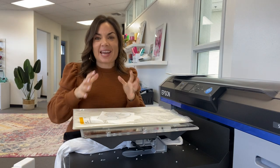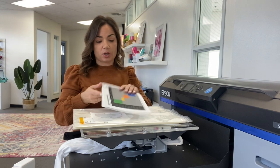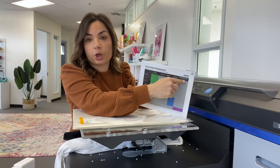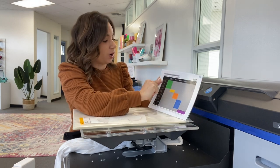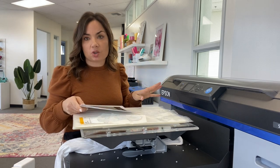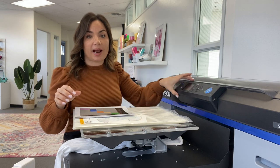A big question I usually get is around the maintenance cycle, especially with DTF and printers that print white. Epson does an amazing job here. A maintenance chart comes with every Epson 2100 covering daily, weekly, monthly, and long-term storage actions. On a daily basis, you shake the two white ink cartridges for 15 seconds and do a nozzle check. What I love about the 2100 is all daily maintenance can be done directly on the printer through the onscreen maintenance menu — no need to connect to your computer.